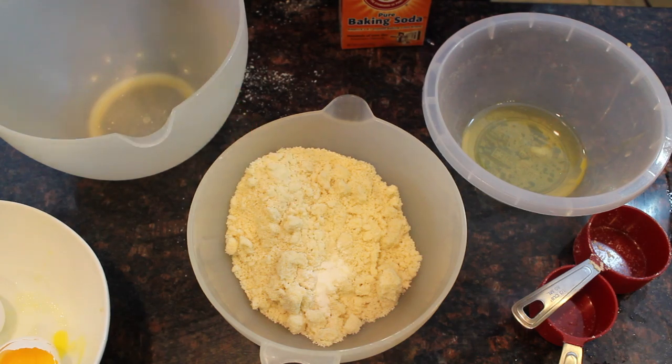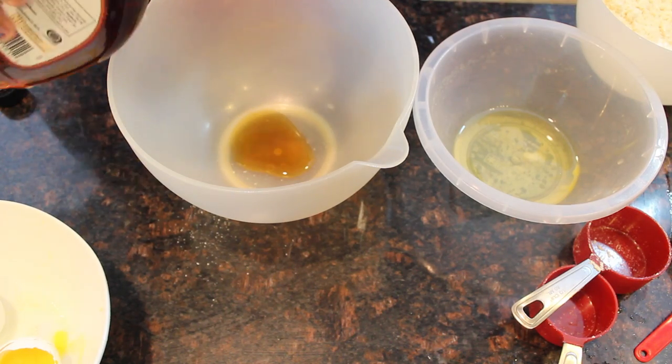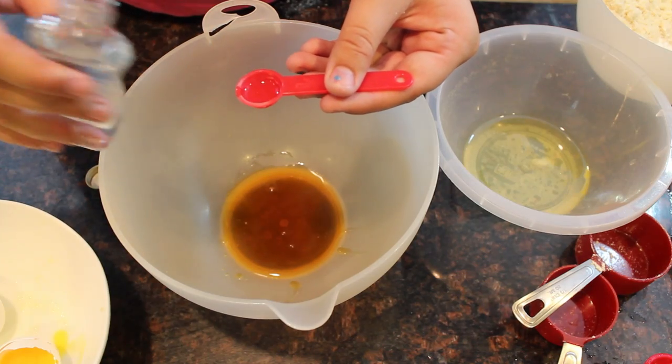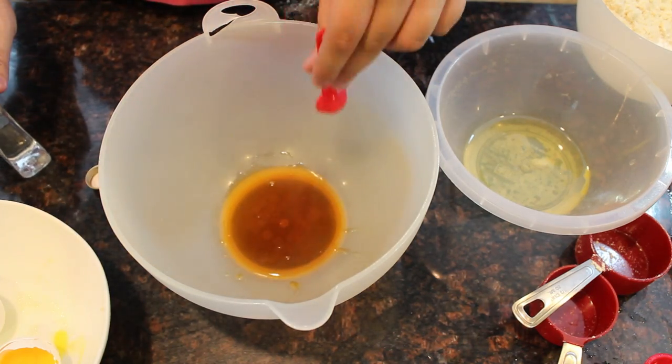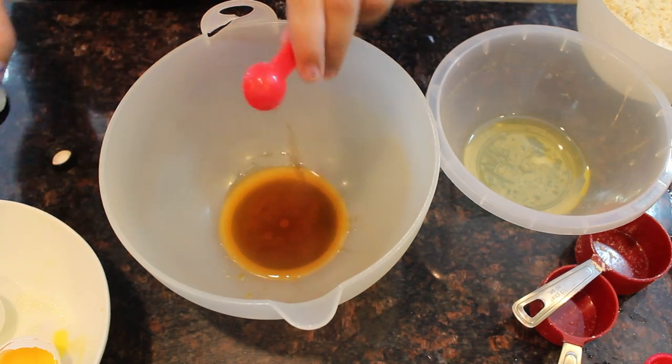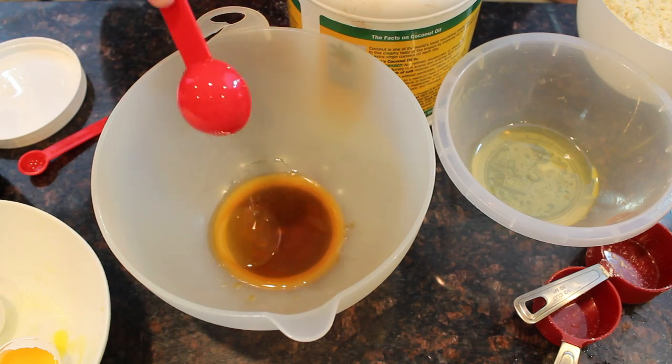Then you're going to get another bowl for your wet ingredients: maple syrup, almond extract, vanilla extract, and some coconut oil — make sure that coconut oil is melted. Then add some apple cider vinegar.